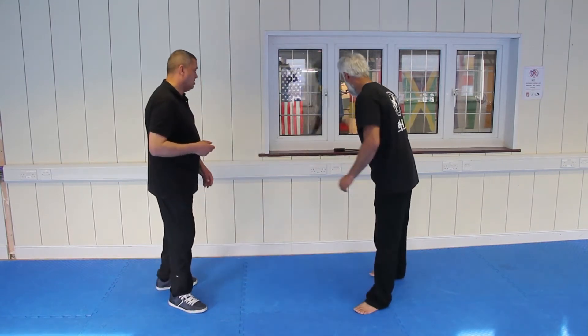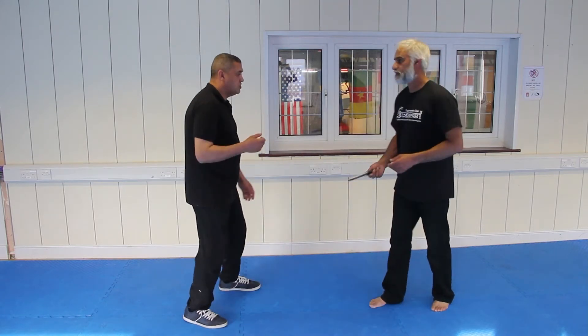This is self-defence number two. It's defence against a knife. You have the knife. Go for it.